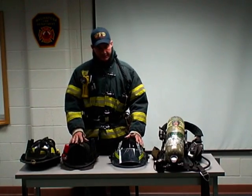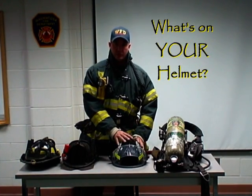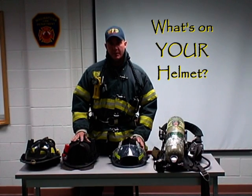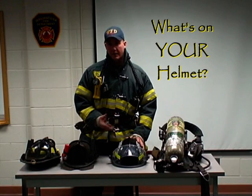The first piece of equipment I want to look at is a helmet. Now whether you wear a retro style, traditional, or even a European, you need to be aware of the areas of that helmet that could pose you a problem.